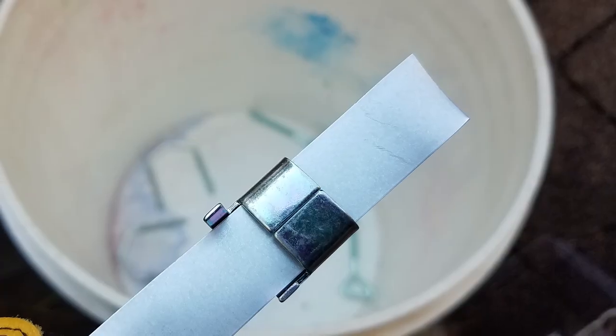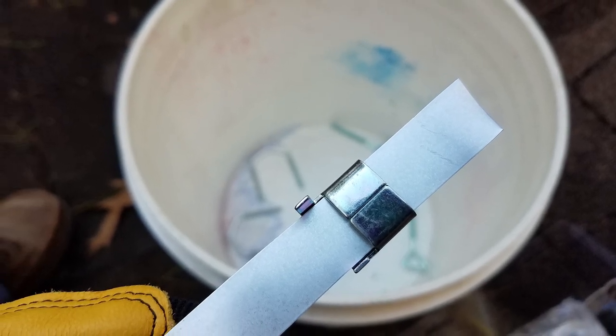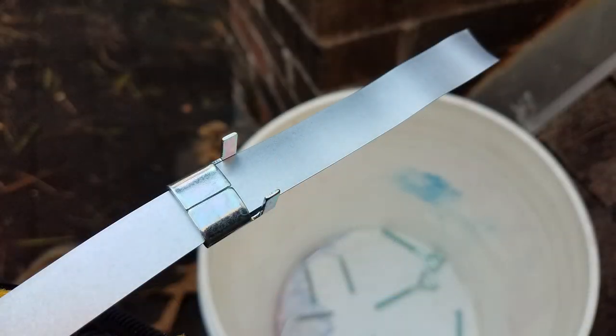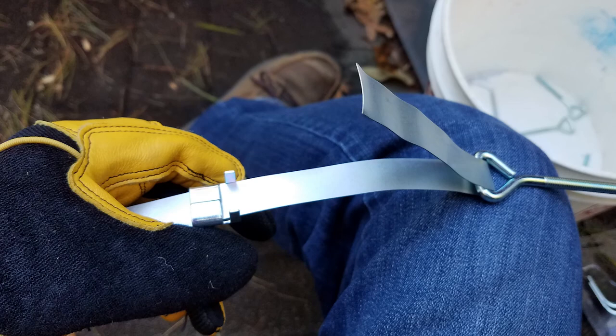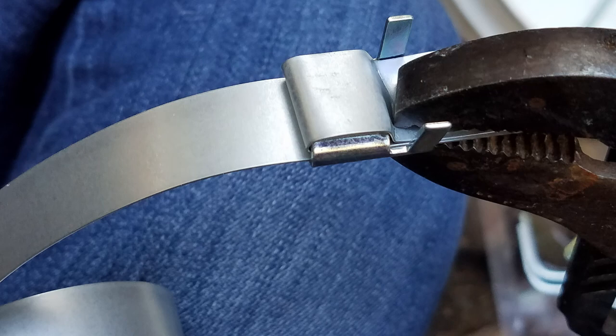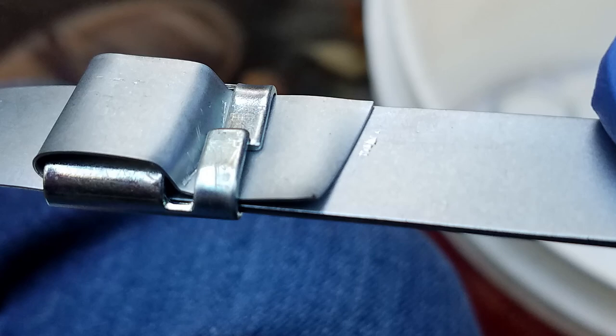Grab one of the 12-foot rows of strapping and start to unwind it. Grab a strap buckle and slide it on the end. Note that the strap buckle has two prongs that stick up, so you want to make sure those are going in the correct direction — this is the incorrect direction. The prongs should be facing the closest end of the strap. Then slide on one of our J-bolts and just let it hang. Fold the strap over the J-bolt, slide it underneath the strap buckle, then fold it back on itself. Using a pair of pliers, cinch it down. It should look something like this. Now push down those prongs on both sides to keep the strap in place. When finished, it should look like this.